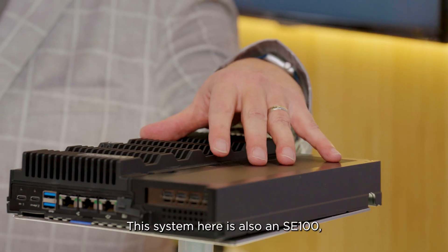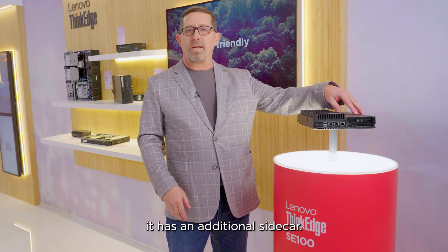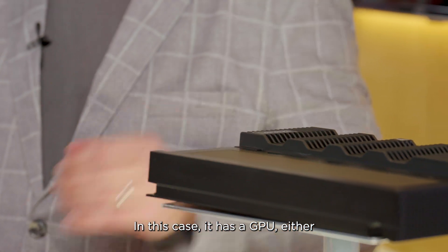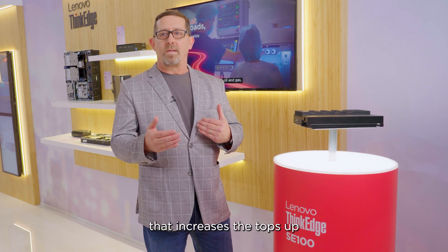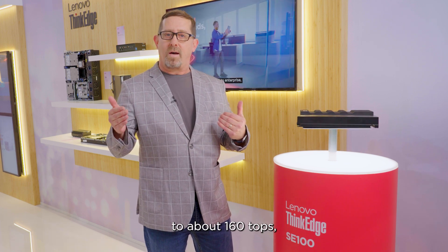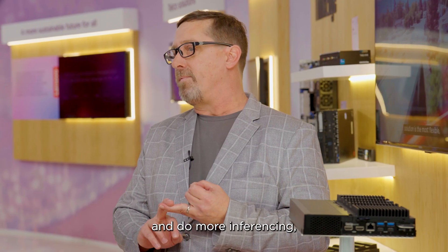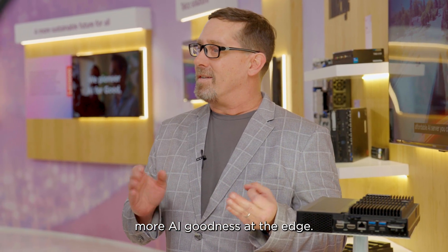This system here is also an SE100, but you'll see that it has an additional sidecar. In this case, it has a GPU — either an RTX 1000 or an RTX 2000E. That increases the TOPS up to about 160, so you can aggregate more cameras, do more inferencing, and more AI processing at the edge.